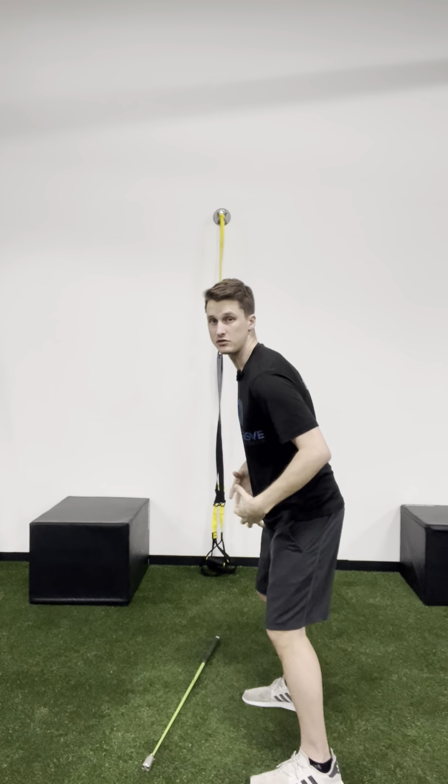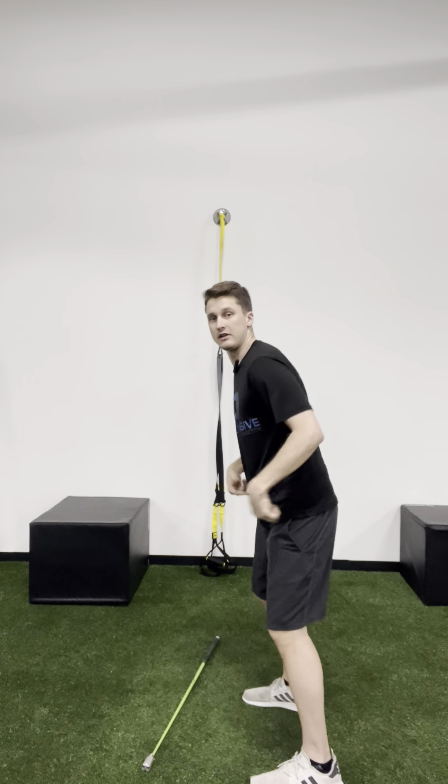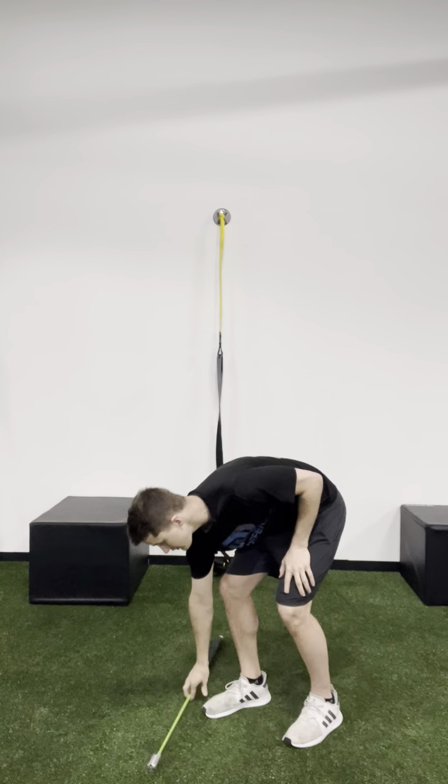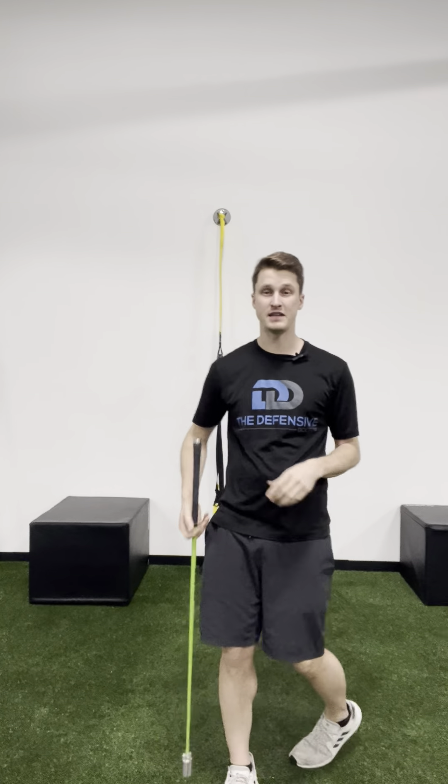If you fail, you may just not be able to move at all. You have lost your ability to control your pelvis, so you end up moving other areas to compensate. You've lost that connection between your brain and the muscles.